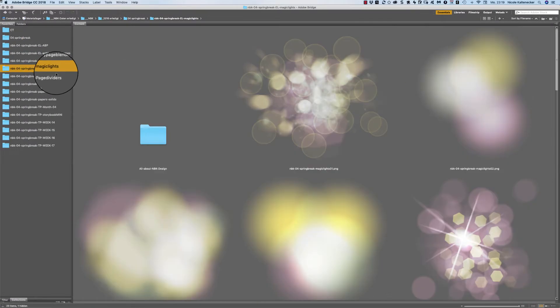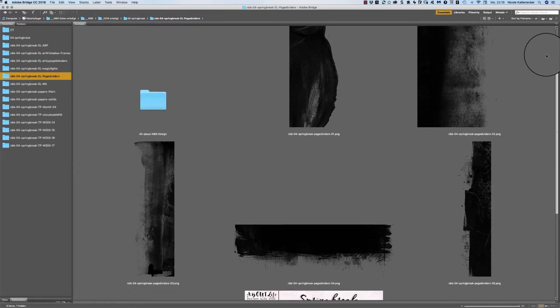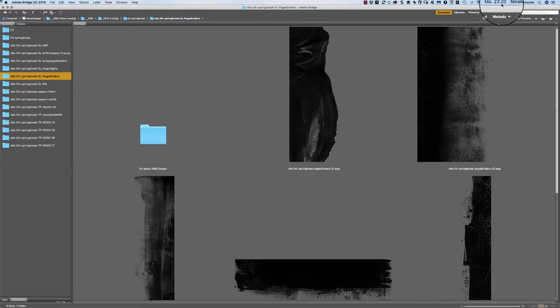So we had the magic lights and the page dividers. You get the page dividers — they are all 12 by 12 in width or height depending on the file, but they all fit on a 12 by 12 page perfectly. You get six different page dividers here, and they are all transparent and black.